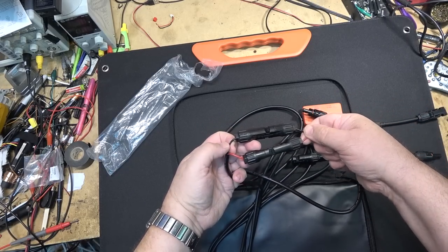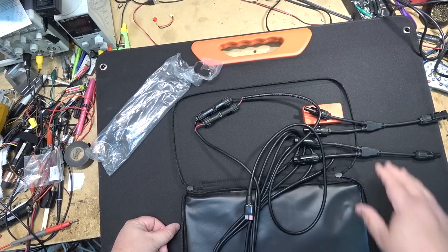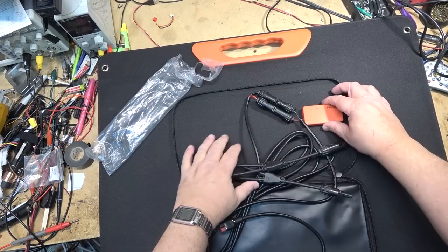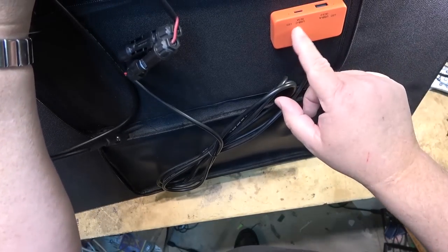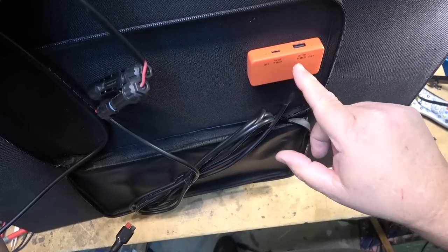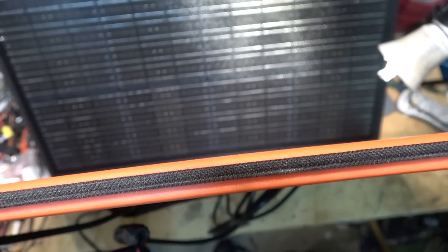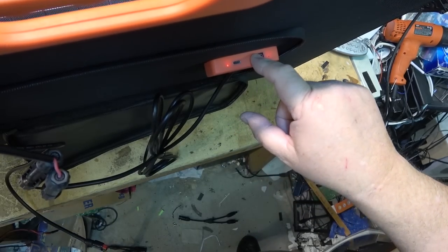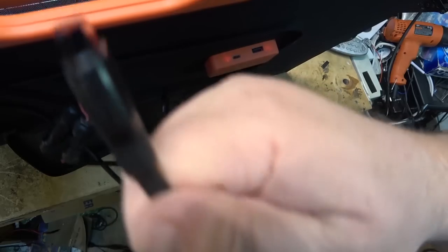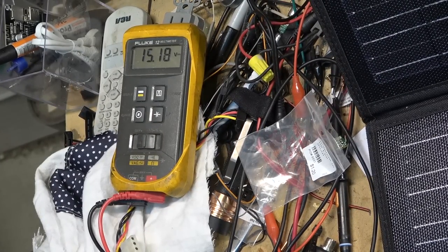Black wire to black wire, red wire to red wire — that's for charging your battery backup source. You can also charge directly through the USB outputs: there's a USB-C and a standard USB-A with Quick Charge 3.0. If I give it some light from the bench, we actually get power — both outputs are putting out power just from the overhead lights in my studio.